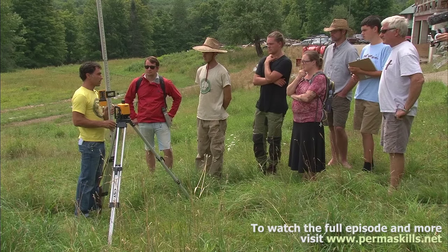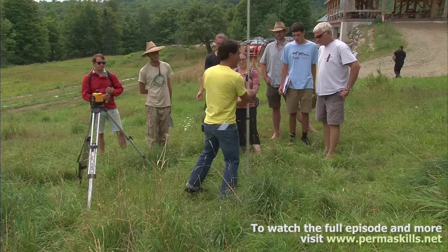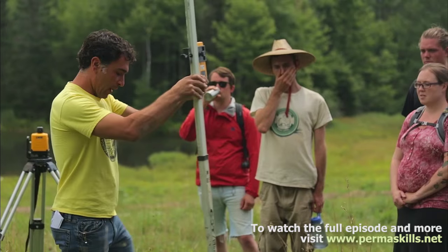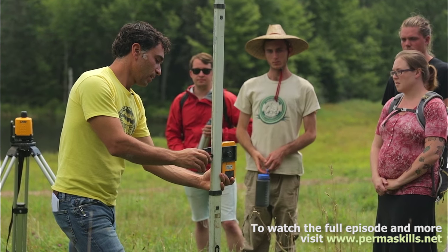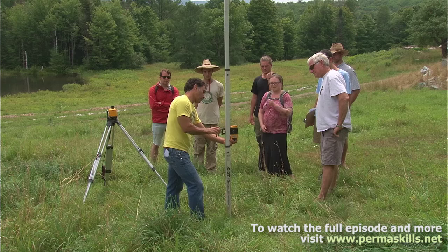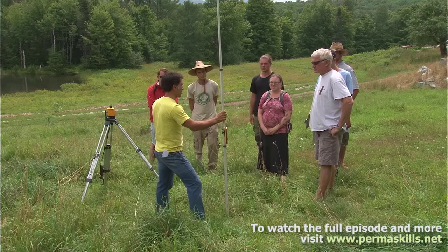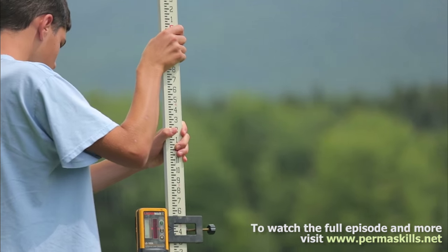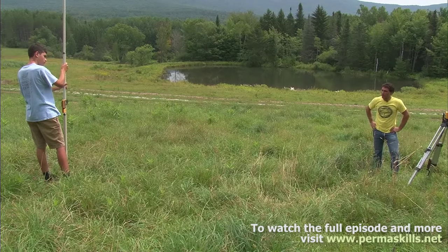When it's dead on, it makes a solid sound. Say we want to have a contour right here — this is a great place for a swale. What we do is find the spot, bring this device till it's level. Right there is what we call our benchmark elevation — that's our reference elevation. Hold this and walk out another five feet and aim it towards the laser, and when it gives a solid line of sound, you'll be at a line of equal elevation.